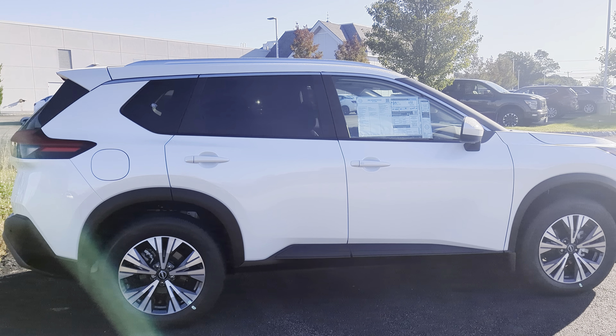This SV also is going to have something special — the premium package. Premium package is an awesome feature set on the Rogue. It gives you some nice things: you're going to have remote starter, a dual panoramic moonroof, heated seats, heated wheel, and Primatech synthetic leatherette seats.